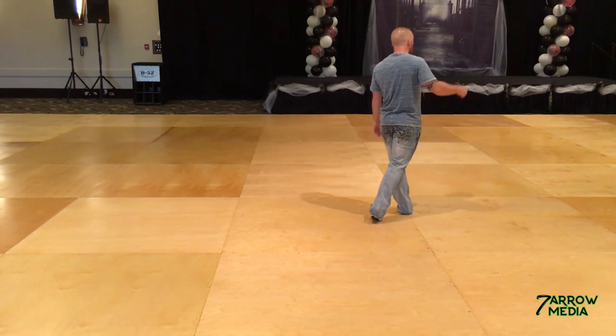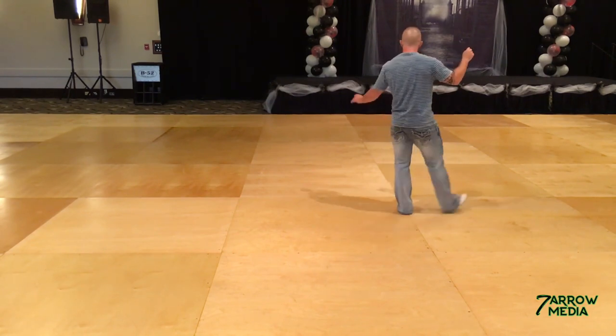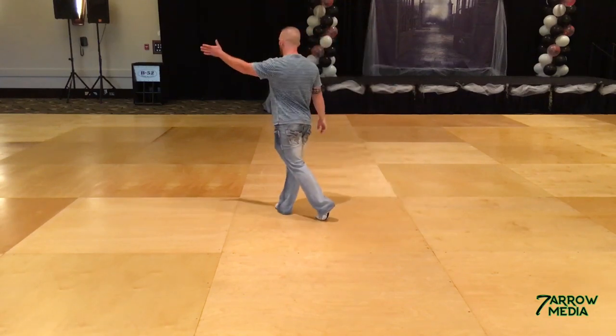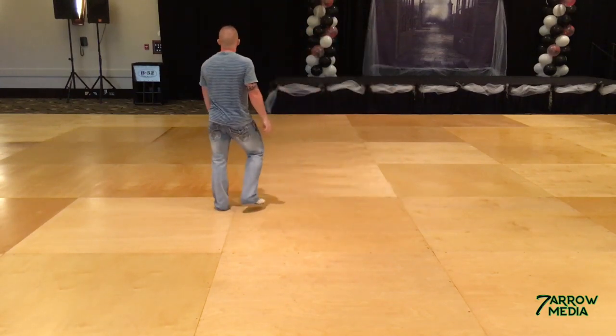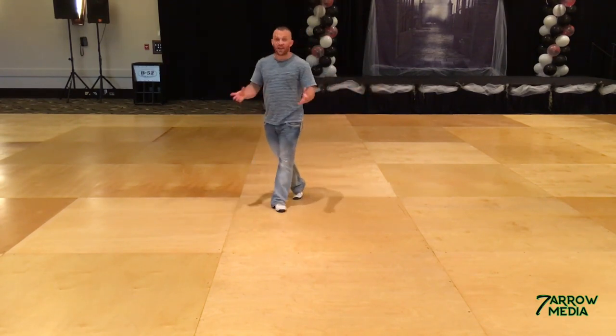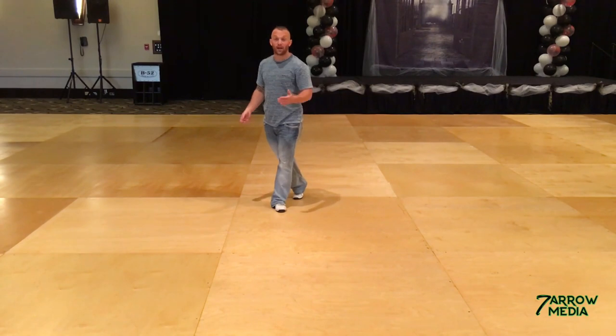So left is over to the right. Rock, recover — one, two. One, two with another weave — three, and four. Rock, recover with the left — five, recover six. Half turn sailor to the left — seven, and eight. That's A. You're going to repeat it to the back wall.